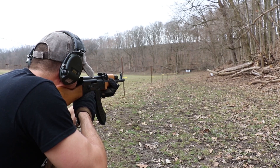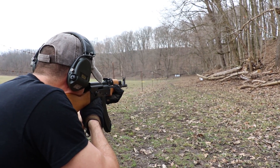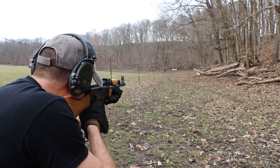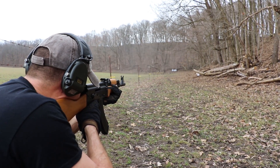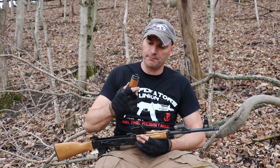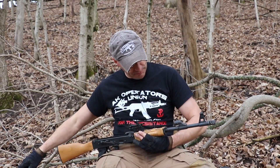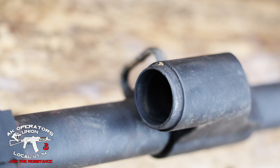The gas tube cooperated and came right out. Some guys reported chippings on the gas tube, but this one looks okay — nothing really happened. I'm not sure how someone can have missing pieces of metal on the gas tube, but that's what happened to one of our viewers. I'll be monitoring this as well. The gas block inside looks okay too.